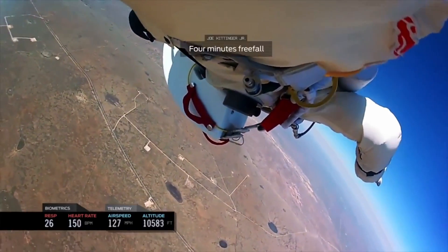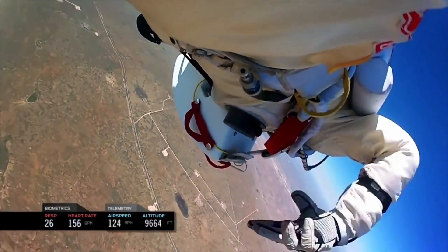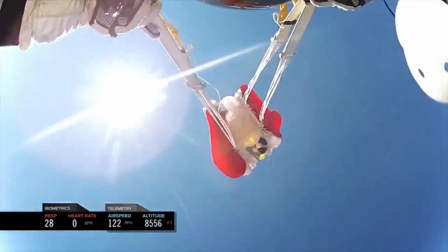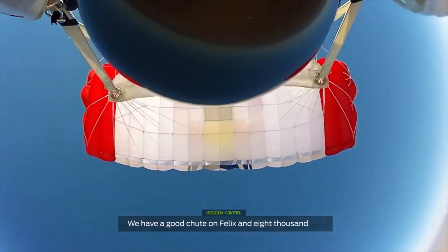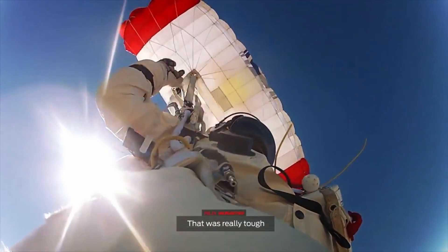4 minutes free fall. I'm pulling through my drive-shoot. And roll! We had a good shoot on Felix at 8,000 feet. Drive-shoot and climb. That was really rough.